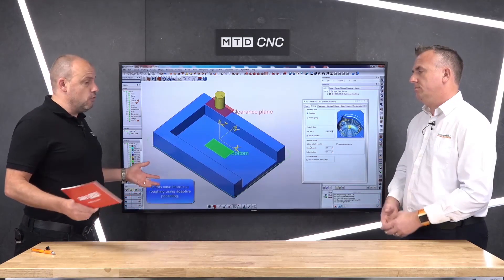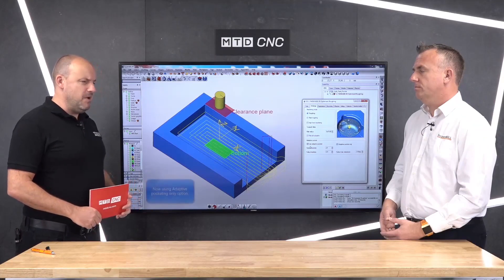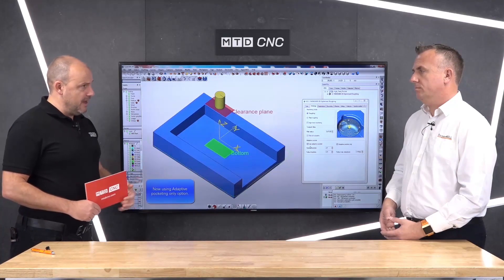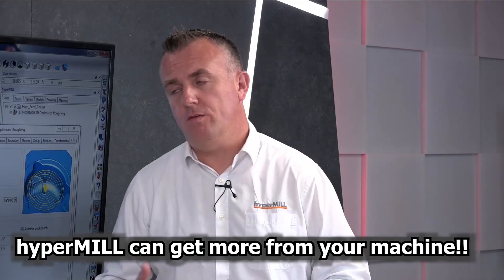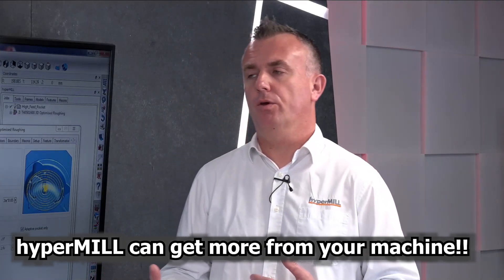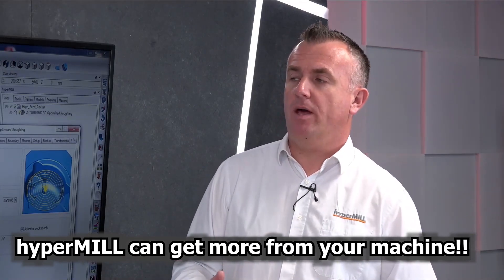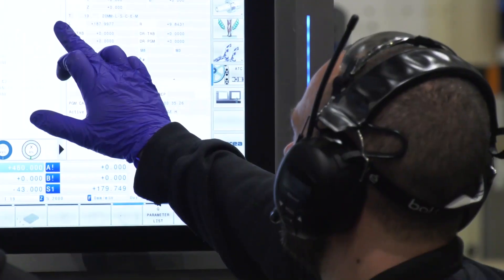Let's talk about a basic three-axis machining centre, for example. I'm thinking to myself: I need to buy another spindle — but actually, have I got as much out of this one as I can yet? Is that a scenario that happens a lot? It definitely is. If your machine is at capacity and you're looking at extra spindles, you should really be asking: are you actually getting the most out of that machine? If you're not using the strategies we've got in HyperMill, we can always give it a bit more.